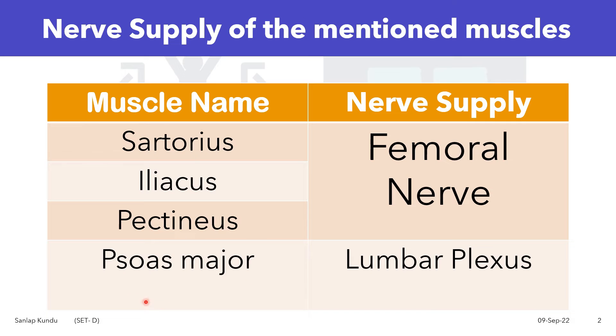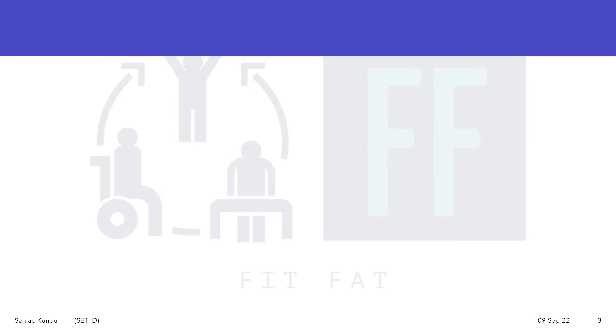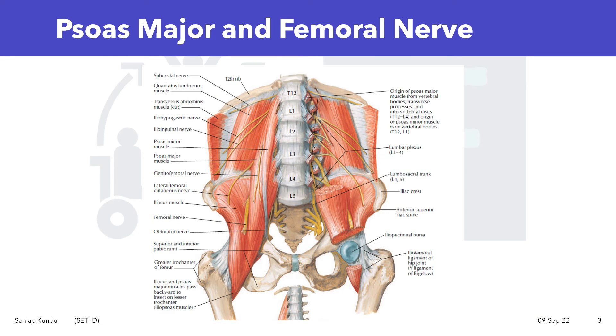If you are confused in examination why Psoas Major is supplied by the lumbar plexus, let's see the anatomical position of Psoas Major first. In the figure, you can see the Psoas Major muscle is quite high compared to the origin of the femoral nerve. So the femoral nerve cannot innervate the whole Psoas Major muscle because already two-thirds of the muscle exists before the origin of the femoral nerve.